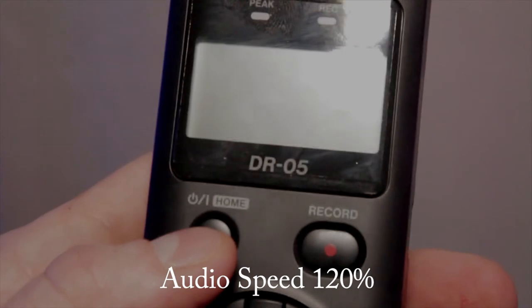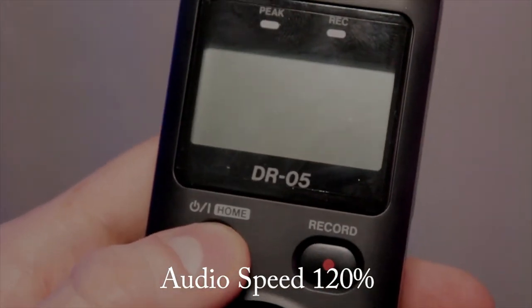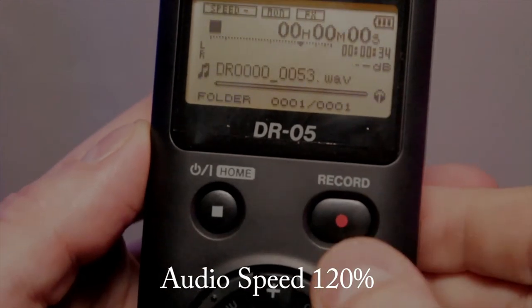To turn on this device, you actually have to hold the little stop button, which is the home button. Once you hold that, it turns on. It should only take like a second or two to turn on. There you go — it's turning on. This device is awesome.